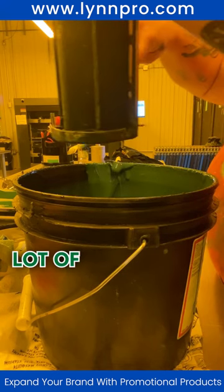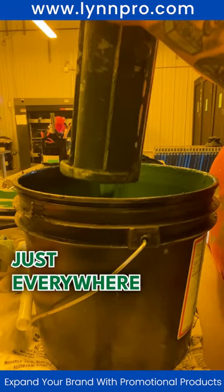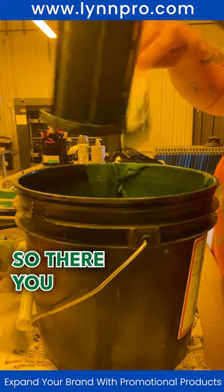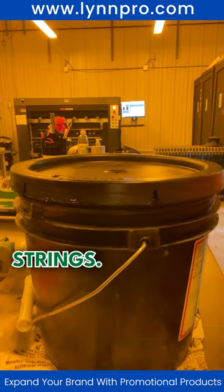You're going to see a lot of videos of Jen all around our place — that's because she's just everywhere, on top of everything. So there you go, that's scraping emulsion back in the bucket — that's what coats the screens. Thank you.